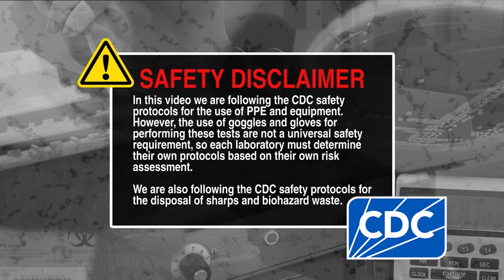In this video, we're following the CDC safety protocols for the use of PPE and equipment. However, the use of goggles and gloves for performing these tests are not a universal safety requirement, so each laboratory must determine its own protocols based on its risk assessment. In this video, we're also following the CDC safety protocols for the disposal of sharps and biohazard waste.